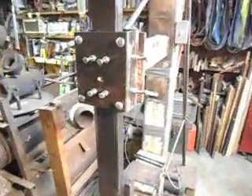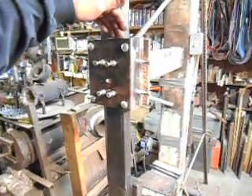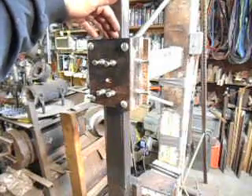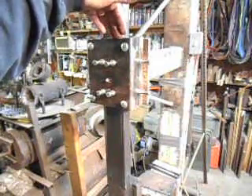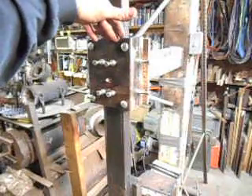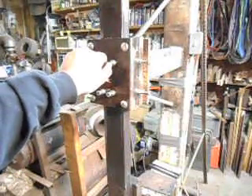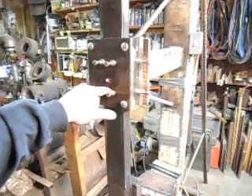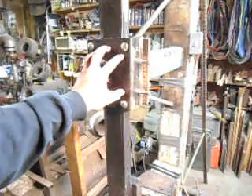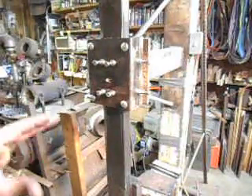Inside that rectangular tubing there's a steel plate, and on the other side of that plate is ultra-high molecular weight plastic that I got from McMaster-Carr. The holes in the tubing are tapped to accept bolts, and each one has a lock washer and a nut. You loosen the nut, tighten the bolt to push on the steel plate and in turn push on the plastic, adjusting it to where there's just enough slack to move freely without wobbling.